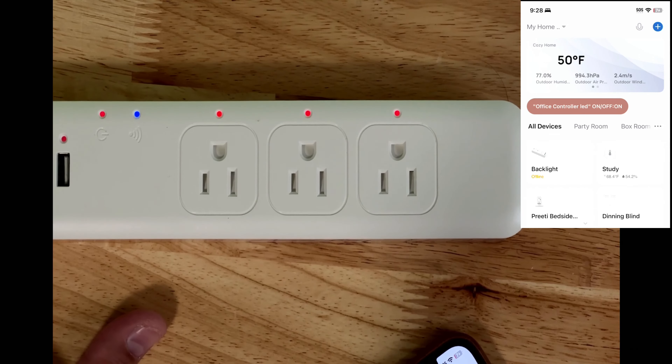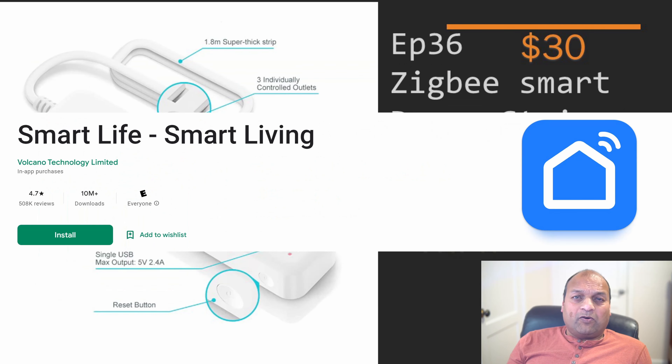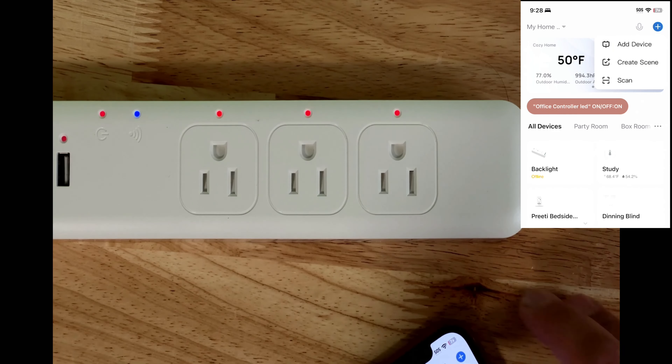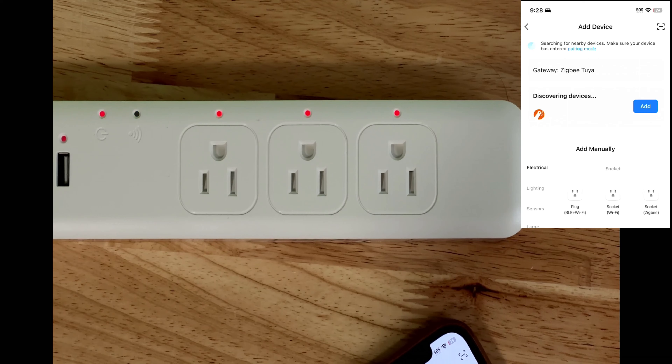When the LED is blinking, it's ready to be paired. On the top right corner I have the app called Tuya Smart Life — you may download it from iTunes or the Google Play Store. Click on add device and the Zigbee gateway will start searching for new devices. Since it's Zigbee protocol, it gets detected very quickly.